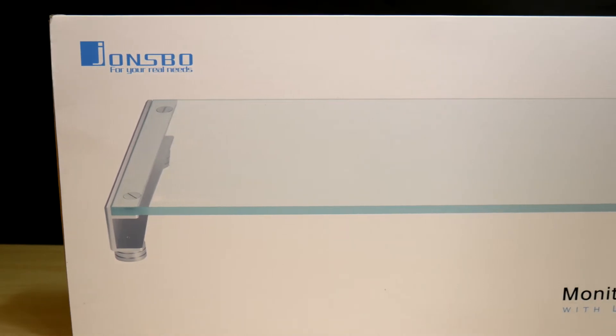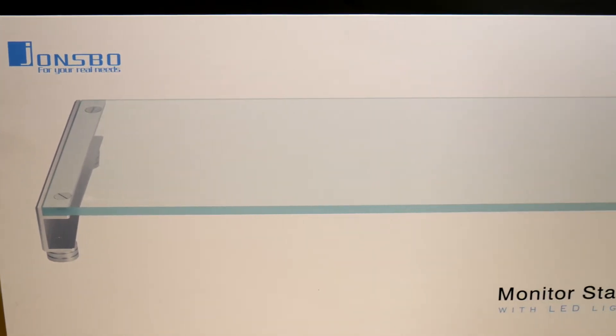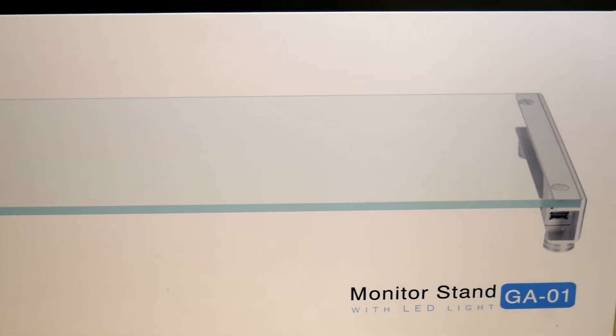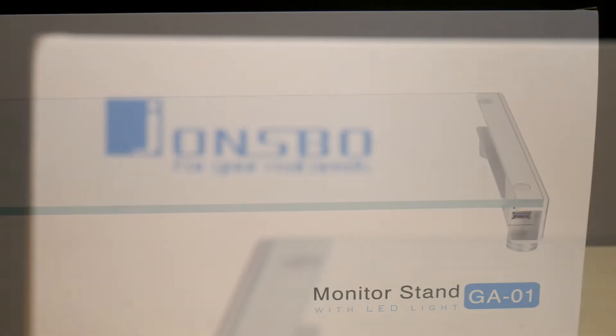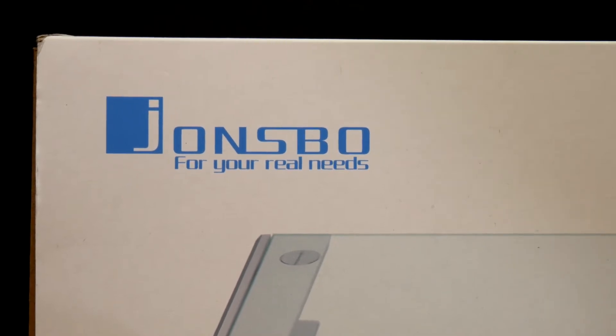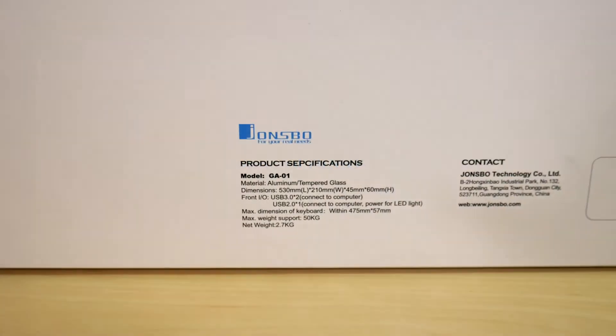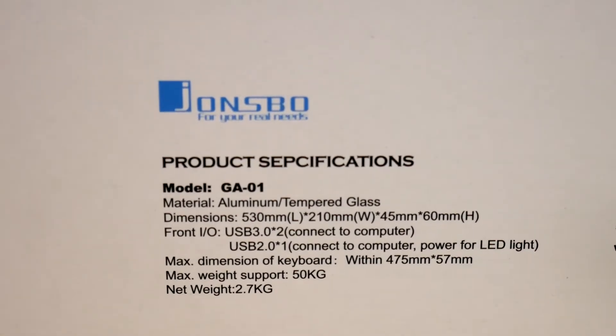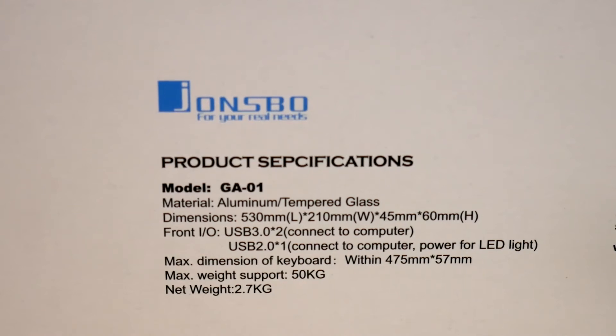This is the Johnsbo GA-01 monitor stand. It's made from machined aluminum and a very nice thick tempered glass sheet. It also comes with an LED light which lights up the entire unit. The unit itself is 53 centimeters long and 21 centimeters wide, and it fits keyboards up to 47.5 centimeters. It also has a weight support of up to 50 kilograms and weighs in at 2.7 kilograms.